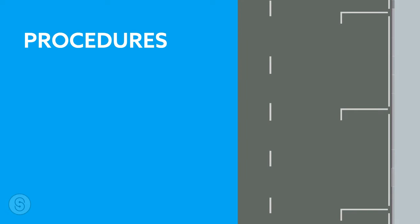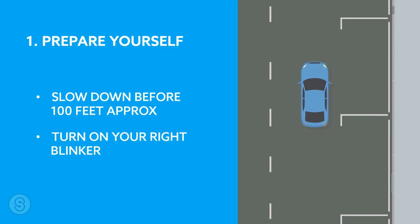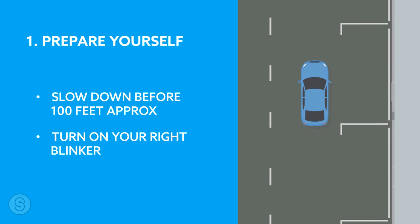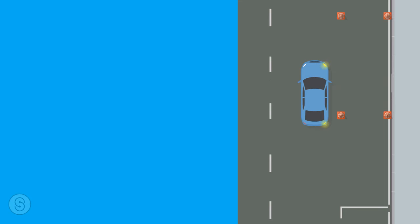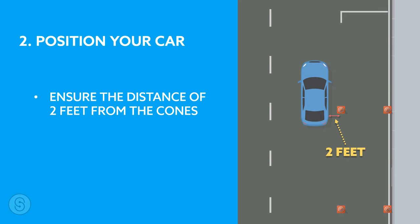Once you find the parallel parking test space or have created your own setting, follow the next procedures. Number one: prepare yourself. When you see the parking spot, slow down your car before 100 feet of the parking spot and turn on your right blinker. That will indicate to drivers behind you that you are ready to park.